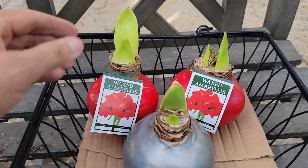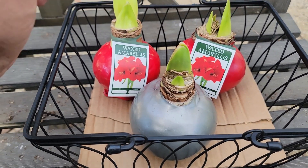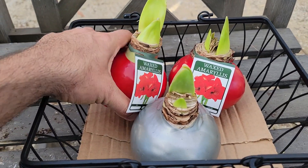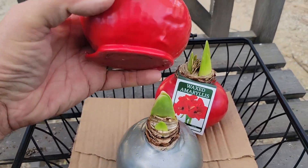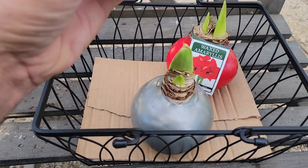I'm going to do a quick and simple project today to bring a little Christmas cheer into our house. I found some waxed amaryllis at Trader Joe's — this is the cheapest I've seen them, about $7 each. The ones in other stores are about double that. Basically they're just a big amaryllis bulb dipped in wax, and the cool thing is they don't need water to go from this stage all the way to blooming.